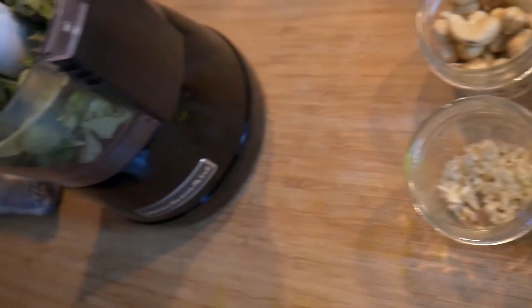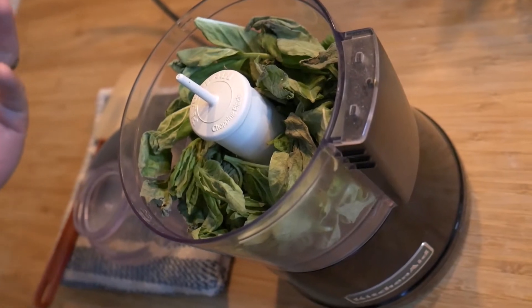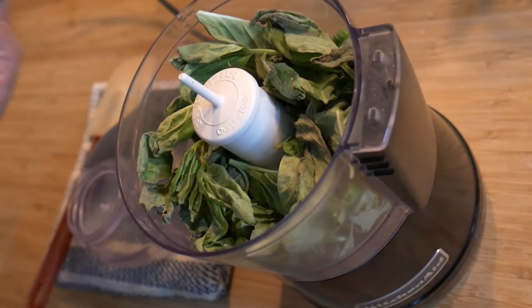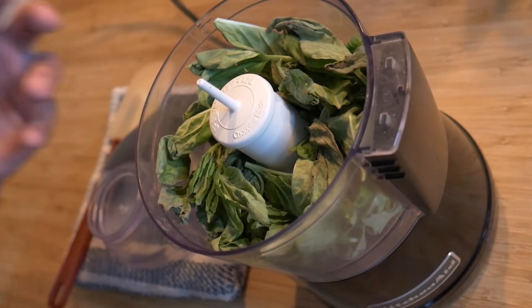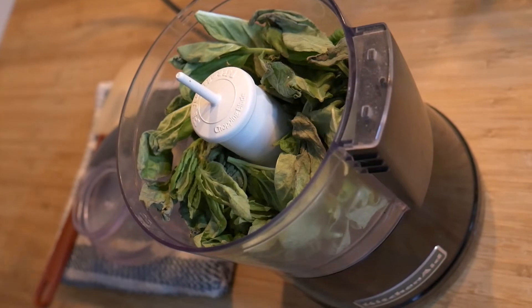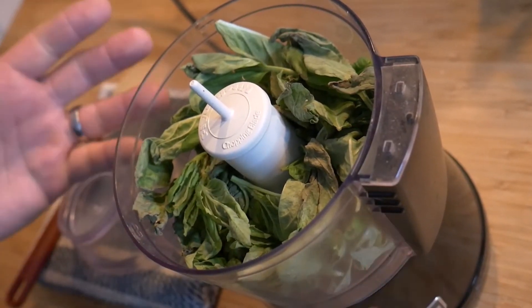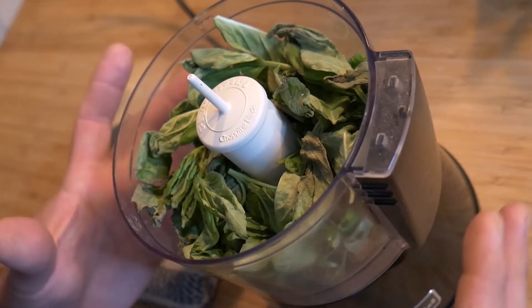And two packed cups of basil leaves. If you do not have a lot of basil leaves and you can only afford about a cup, you can also blend them with a cup of baby spinach leaves, or a cup of arugula works just as well. First, place your two cups of leaves in your food processor.